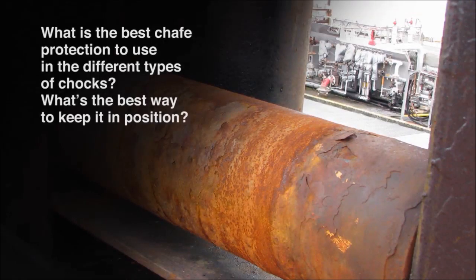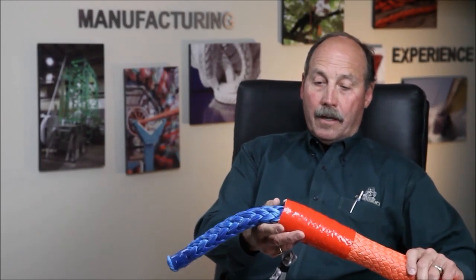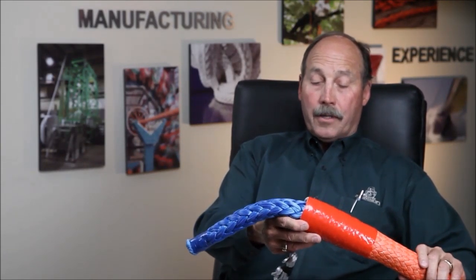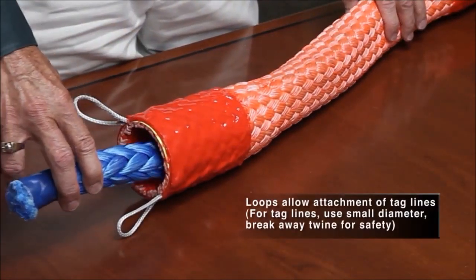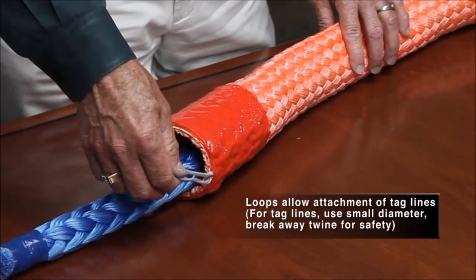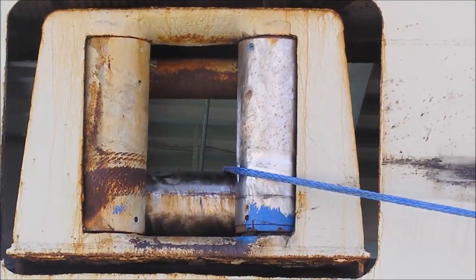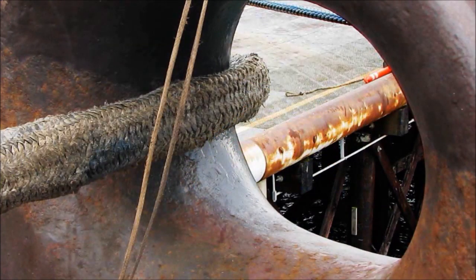And the last question on chocks: what is the best chafe protection to use in the different types of chocks, and what's the best way to keep it in position? The DC MoorGuard — we feel — is the best. We've done the most testing and development on it. It is designed to slide back and forth. Once you get it in place, the rope, like the Amsteel Blue, deploys easily. The tag lines attached to whatever you're tying it off to gives you the best protection. With roller chocks, you have to be careful at acute angles, especially if it's not rolling properly — there's a pinch point there. Look not only from the inboard side but out over the edge of the vessel to see if there's any damage being caused. We feel the DC MoorGuard gives you the best protection.